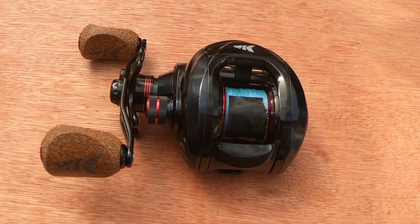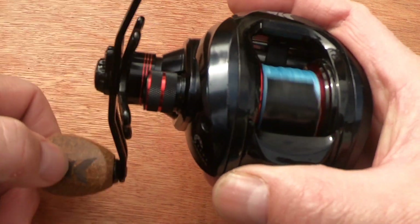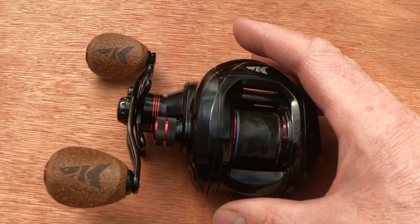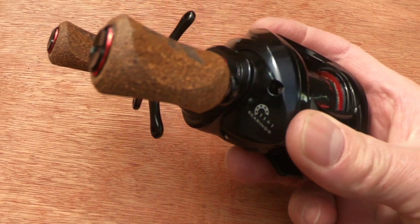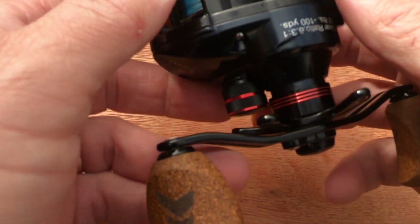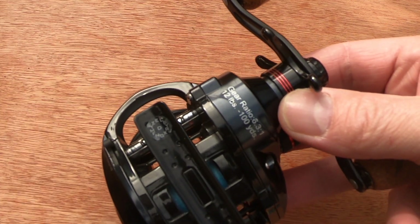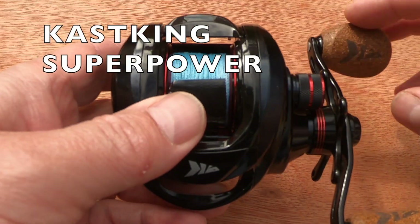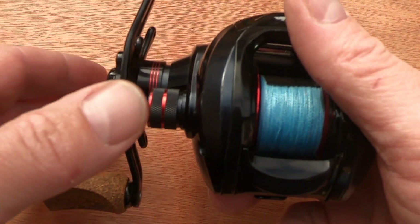I'll explain some of the specs of the reel. It has a gear ratio of 6.3:1, so it's not a fast reel, but that's a nice versatile gear ratio. It has 11+1 shielded bearings, weighs 7.6 ounces - not the lightest but not the heaviest - and it holds 100 yards of 12 pound mono. I've got 20 pound braid on here now and there's plenty spare.